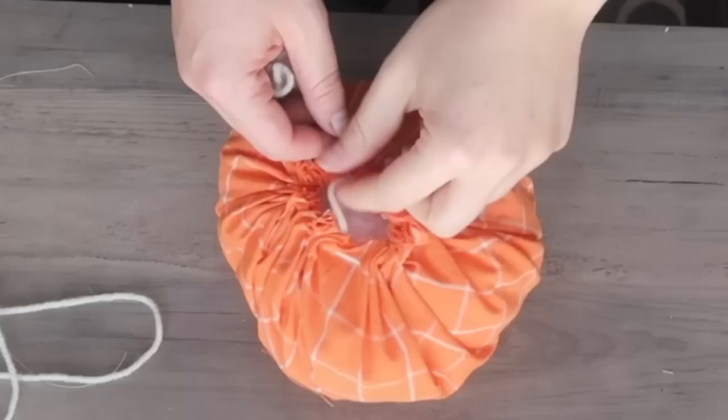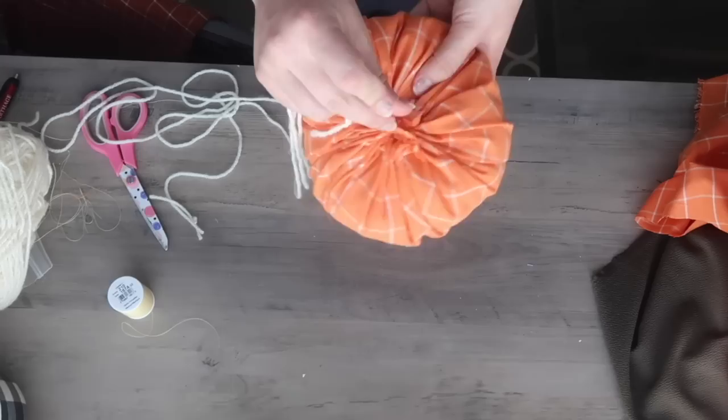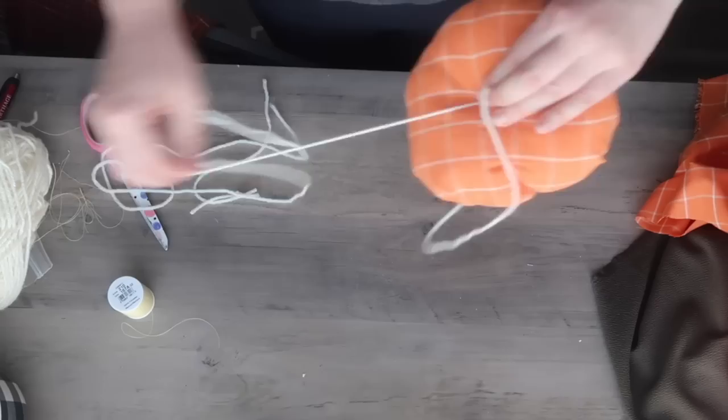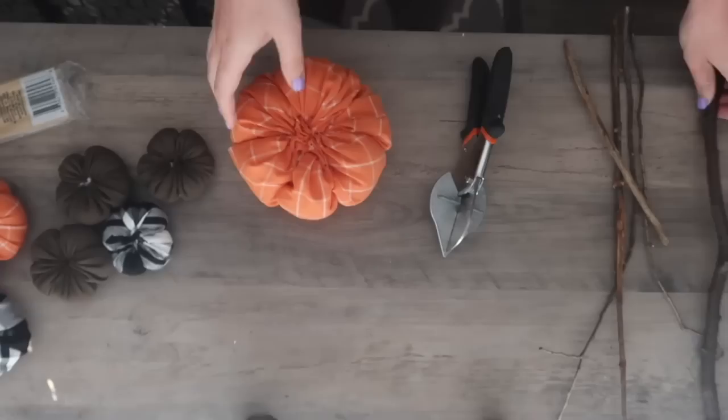Before you fully cinch it, fill the inside with polyfill — you could even use leftover plastic bags from the store. Then use the dowel needle to go down through the center and back up around a few times to create the pumpkin indents. You could leave them chunky, but the yarn sections really make them look like pumpkins. Once you have as many indents as you want, tie it off, then add a stem — you can customize with what you have.